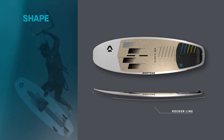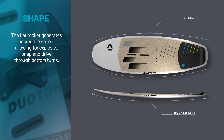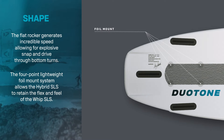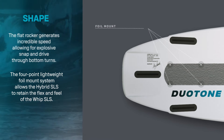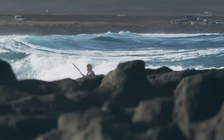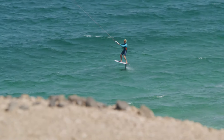With its straight outline and flat rocker, the hybrid SLS takes its shape from the Whip SLS, delivering incredible directional stability. The flat rocker generates incredible speed, allowing for explosive snap and driving power through bottom turns in the surf, and allows for early planing when on foil.